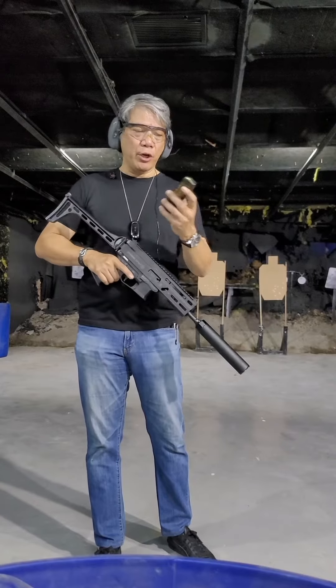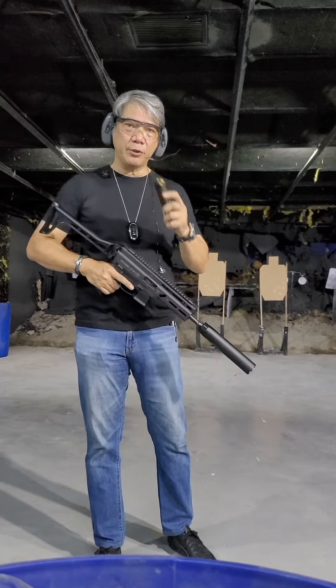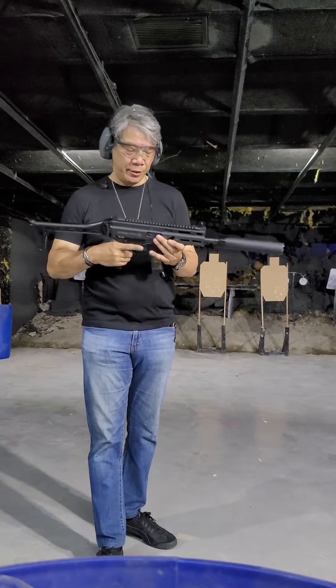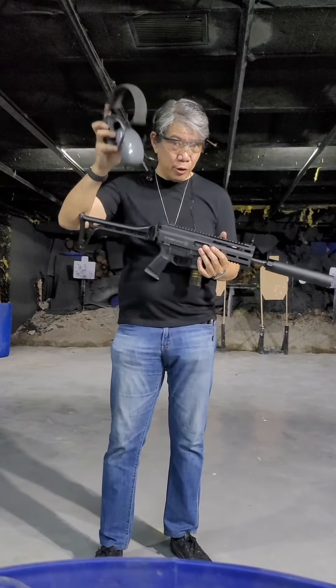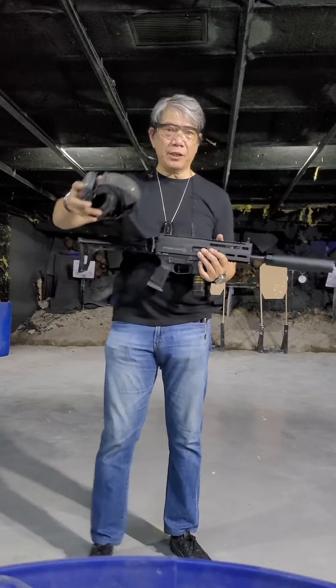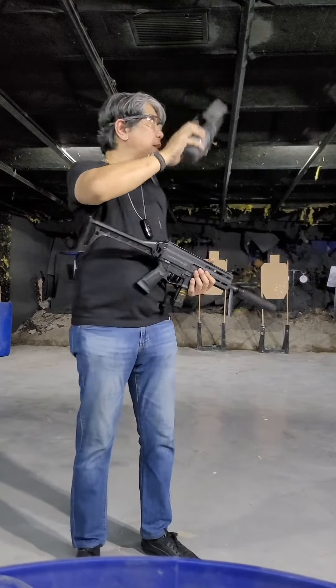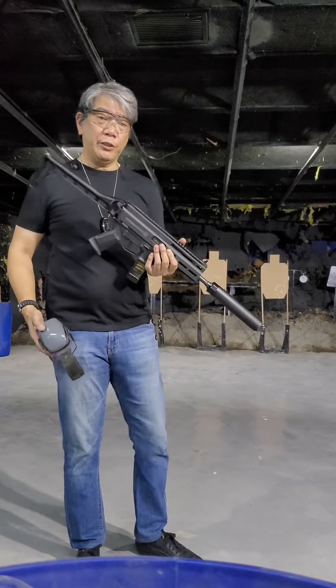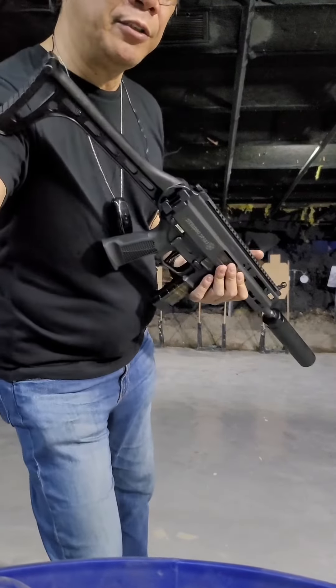All right, SP983. I'm going to use standard ammo rounds using the suppressor. But this time, I'm going to take out my earmuffs. As you can see, we're in an enclosed indoor range — it's pretty tight here. So if the suppressor is not working good, my ears should be ringing. So let's try it out.